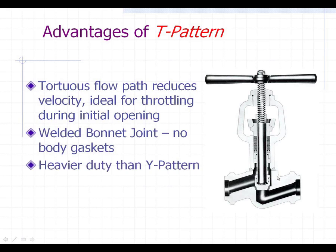Also, the general heaviness and thickness of the materials of a T pattern valve is much heavier duty than the Y pattern. One of the reasons the Y pattern was invented was to help reduce cost in making valves — you can use a lot less material with a Y pattern, so physically it's just not as heavy duty.